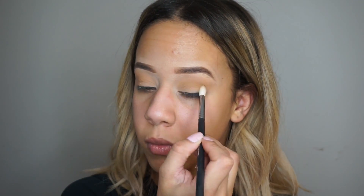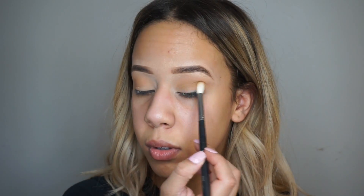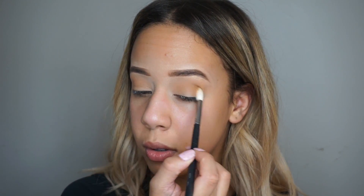And then I'm going in with this — I'm very bad at describing colors, jeez. It's like a brown with a yellow undertone. Does that work? I don't know.